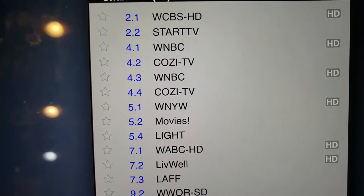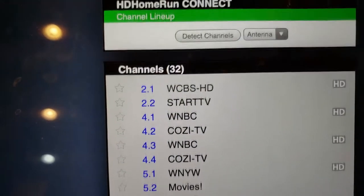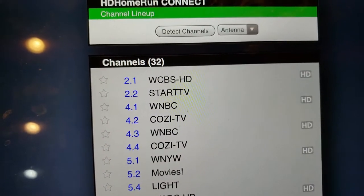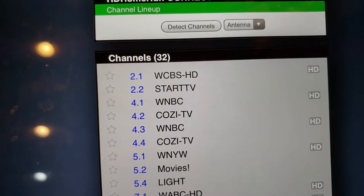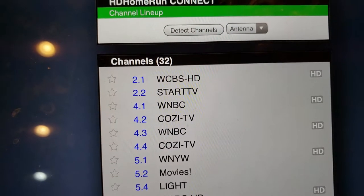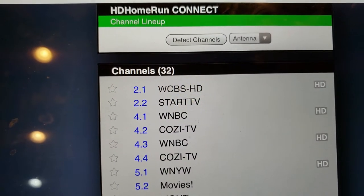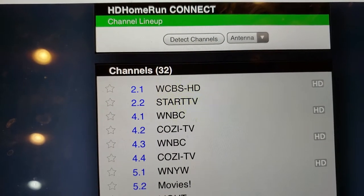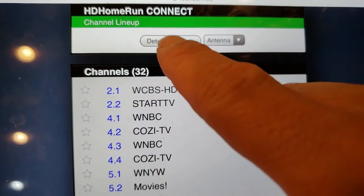Currently with the flat RCA antenna — I don't know if I showed you that — I replaced it with this one. So right now with the flat RCA antenna I'm picking up 32 channels. Let me see with the larger antenna, the Antenna Direct.